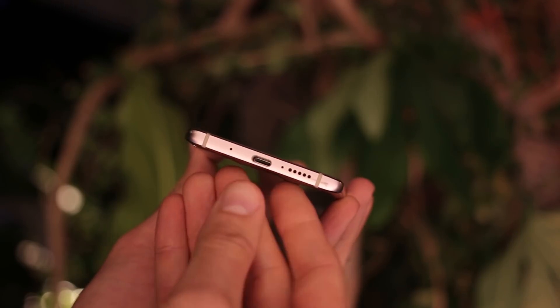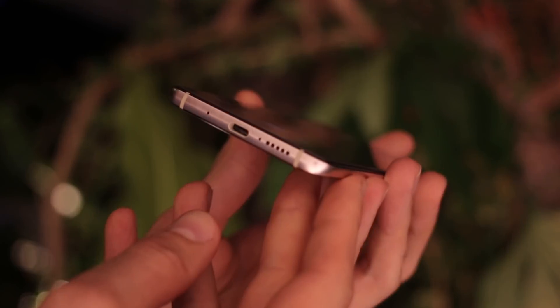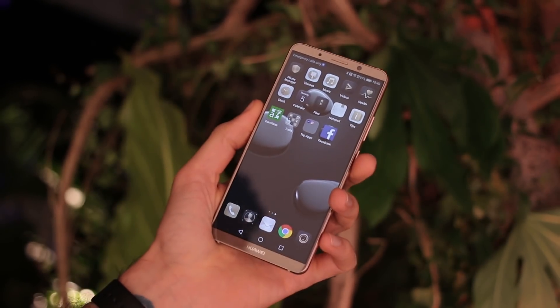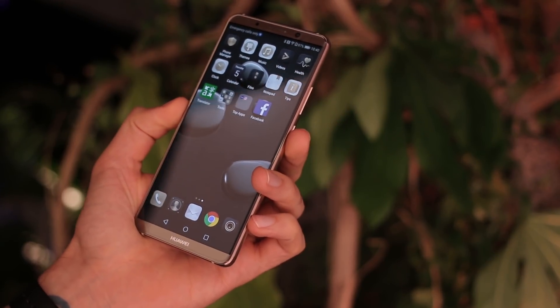You've got really slim bezels around the body, a Huawei insignia below the display, USB-C at the base, and no headphone jack. But this does have IP67 water and dust resistance, and it still retains stereo speakers — so it's one of the only 18 by 9 aspect ratio devices with stereo speakers.